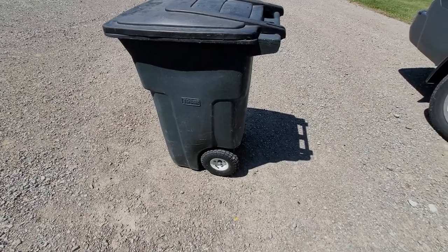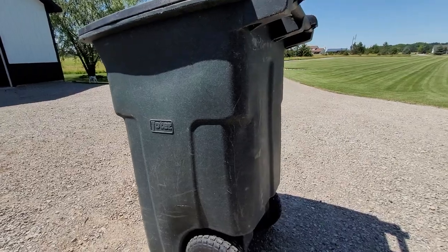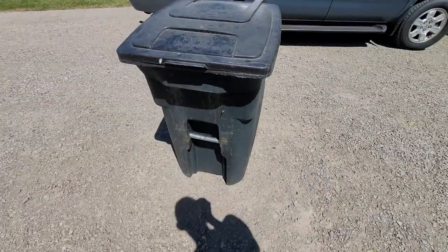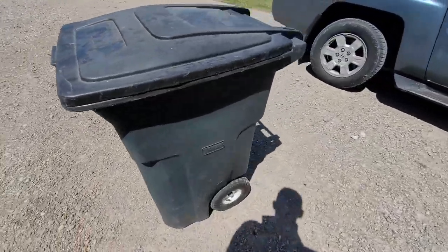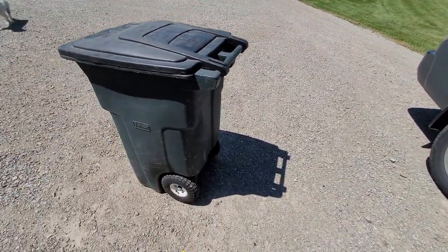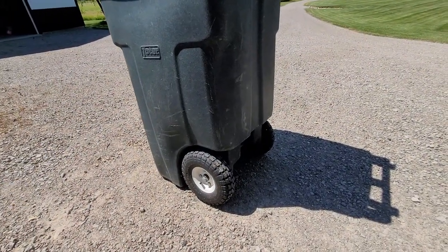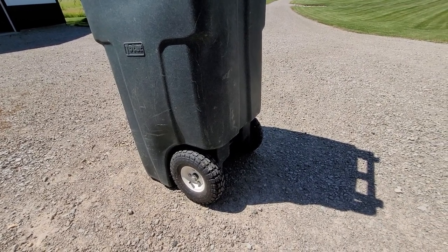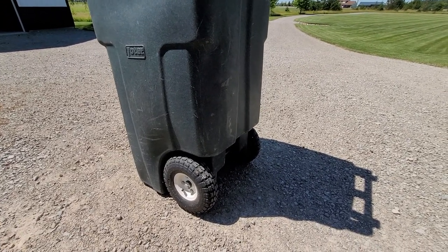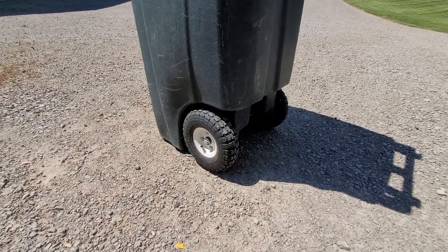Honestly, it sounds silly, but as many of you probably have these standard issue toter trash cans — this one I own. Some companies rent them out with the garbage service. This one is about 15 years old. The key point is we have a long gravel driveway, about 500 feet long, and every week when we take this down the driveway, it used to bounce around and be really loud. I tend to use a little dirt bike to take my trash can down to the end of the road, and whenever I towed it down there, it would make a lot of noise, hit the rocks, and tip over.